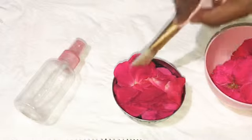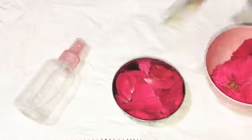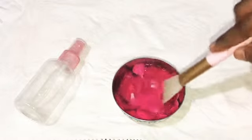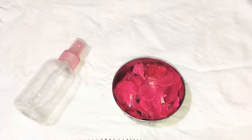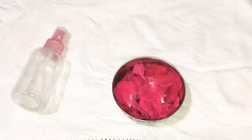I will soak it overnight. Then I will use the rose water in a spray bottle. This is the first method.